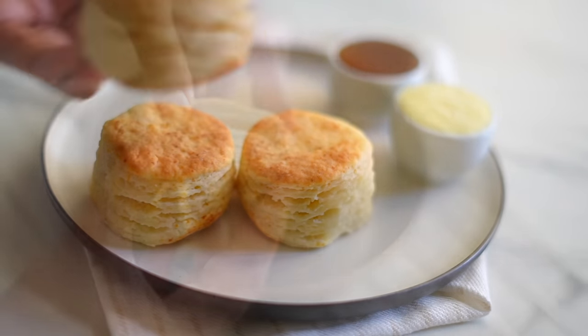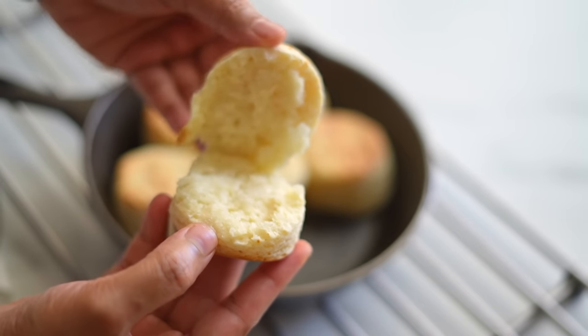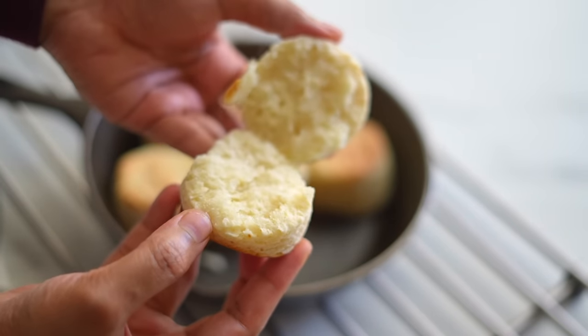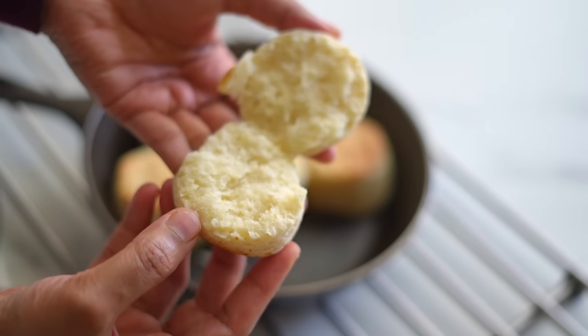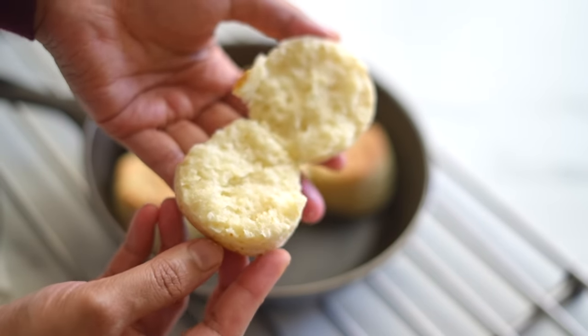If you like this video, please give a thumbs up and please don't forget to share this recipe with your friends and family who love homemade biscuits. Thank you so much for your love and support and thanks for watching this video. See you next time.